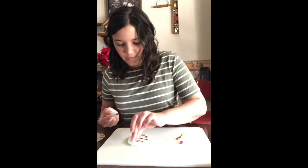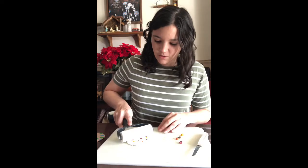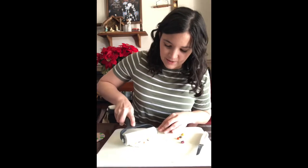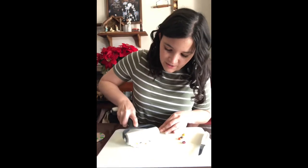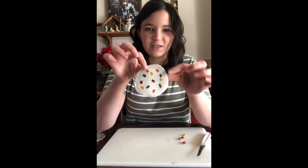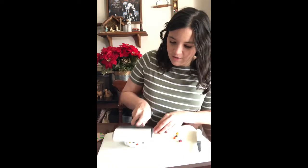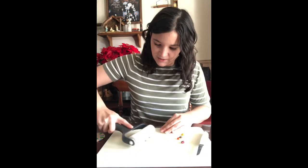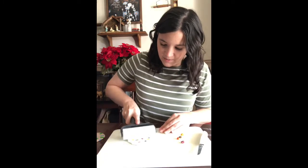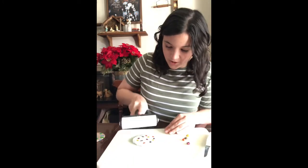Now that I have all of my pieces on there and situated how I want them, we're going to use our rolling device — whatever you have, a rolling pin — and we're just going to squish those pieces into our disk. It doesn't take a whole lot; just one quick roll and the pieces are already incorporated really well. I'm going to keep rolling to make sure my disk has an even thickness throughout.